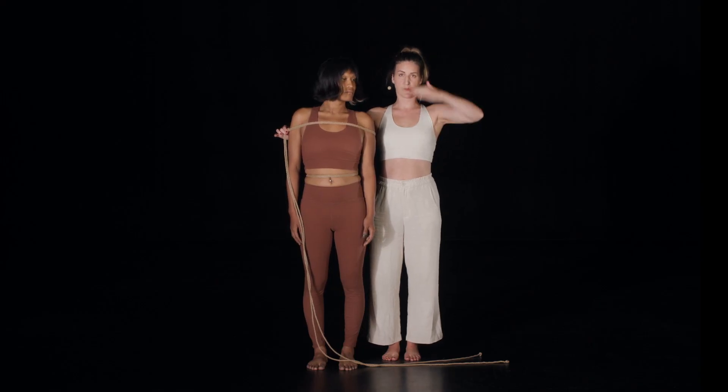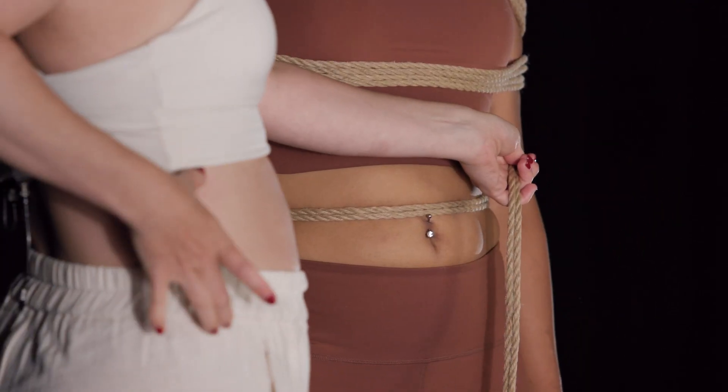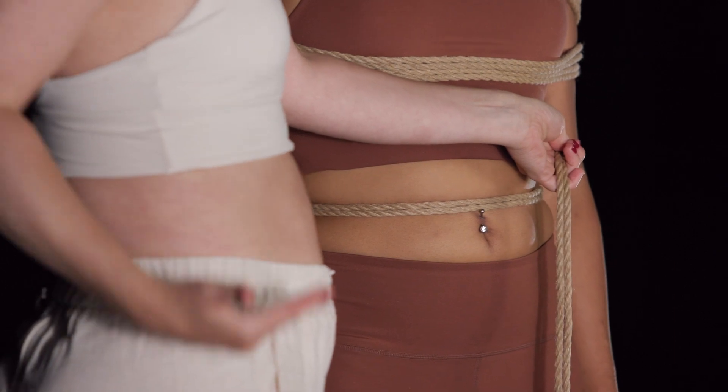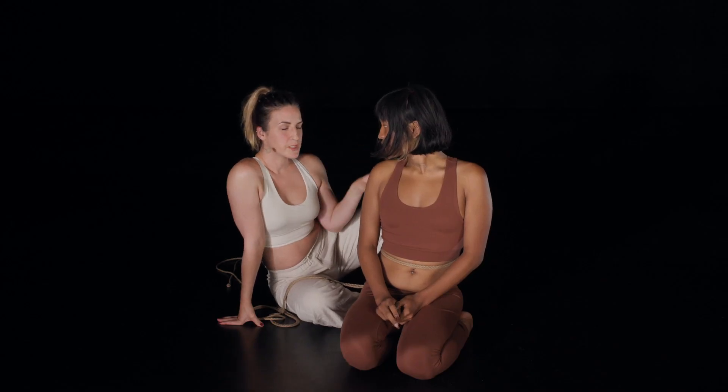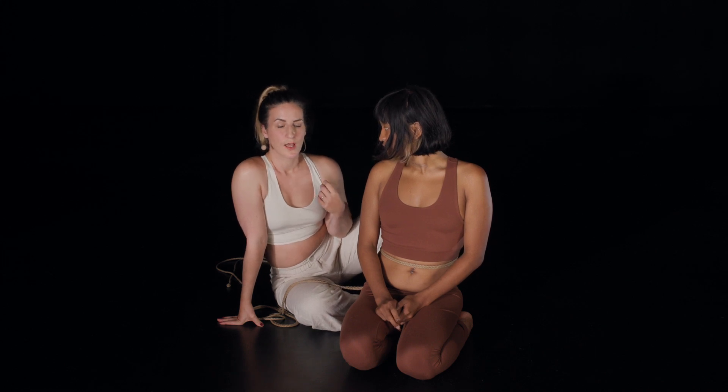There are moments in rope practice where patterns and techniques can get a bit overwhelming, and it can feel discouraging if you get lost in all the technical stuff. So I would recommend taking a step back once in a while and going back to this really simple type of exercise, which is really more about how things feel.